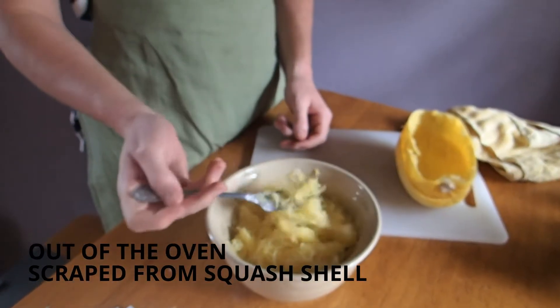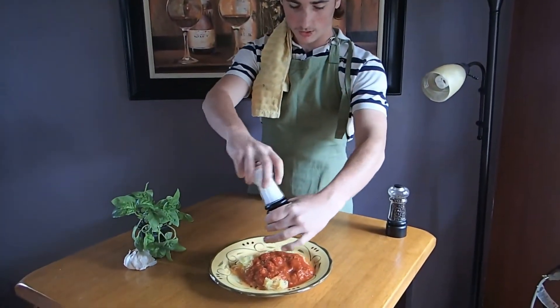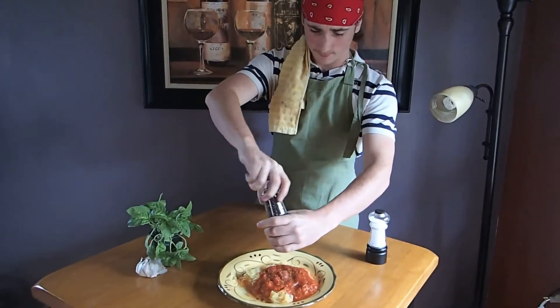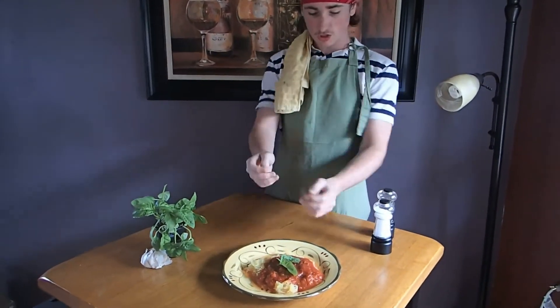Let's plate it. This is what it looks like. From here, you just add a little salt and pepper to your liking. And then take a little sprig of basil on top for a garnish. Ta-da!